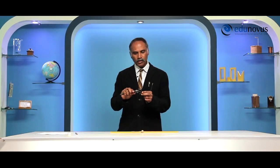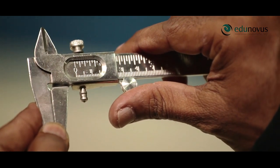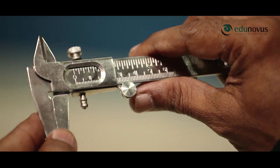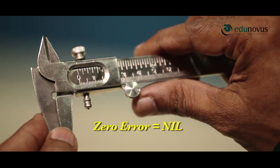Now, after determining the least count of the given vernier calipers, we have to find out the zero error if any. Bring the mobile jaw to come in contact with the fixed jaw. Now, observe zero of both the scales. Here, zero of the main scale is exactly coinciding with the zero of the vernier scale. Therefore, there is no zero error in this vernier calipers.